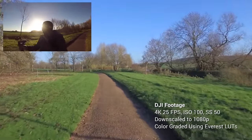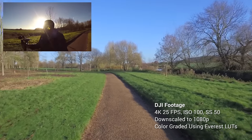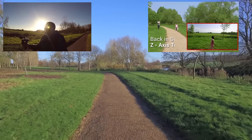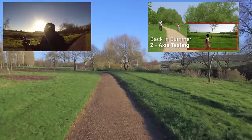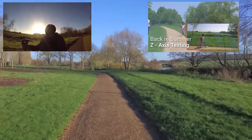So nothing fancy, just the most natural walk imaginable. You might remember this test strip from the summer when we were testing the z-axis. It's right here — this is our testing strip.